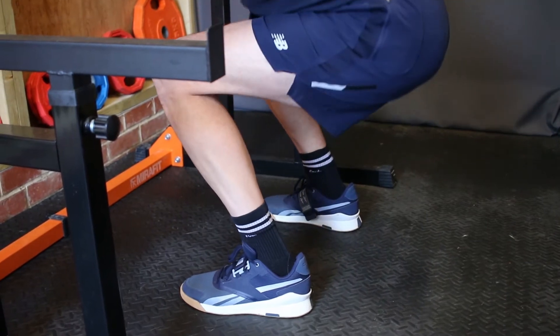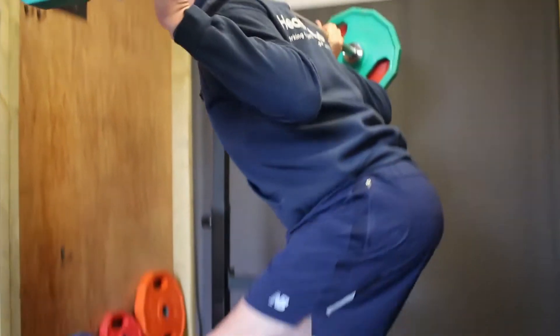First of all, we need to look at our feet position. We want to be just slightly wider than shoulder width apart, but comfortable. That is the key — we need our feet to be comfortable.